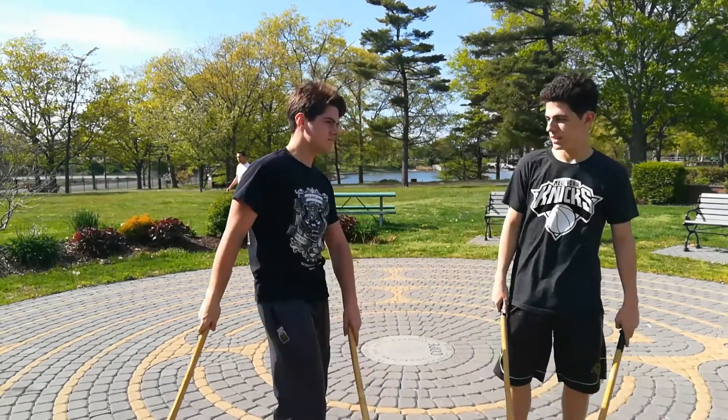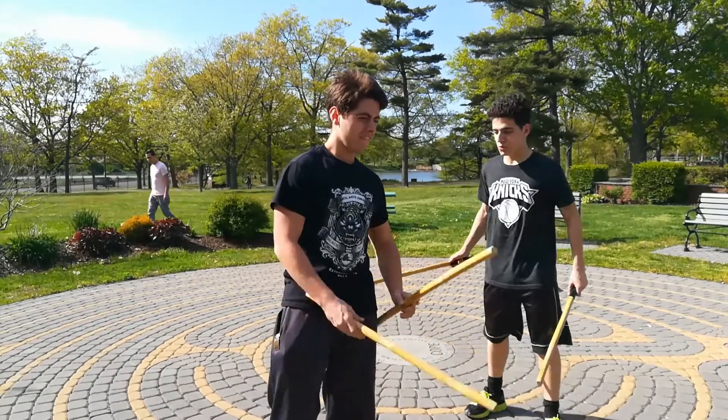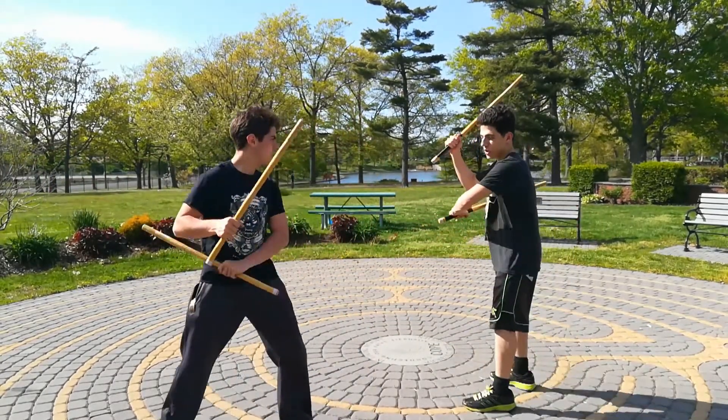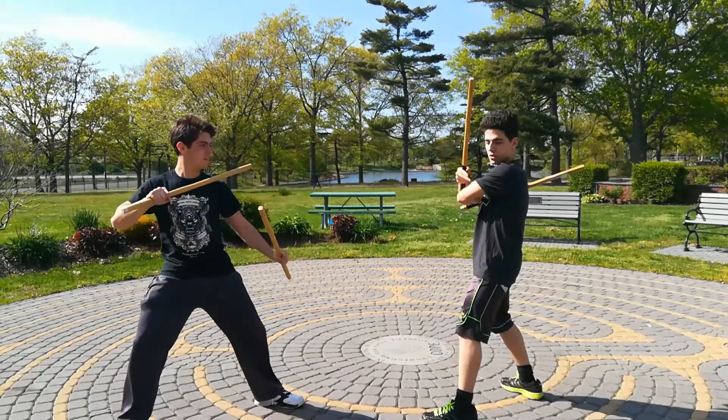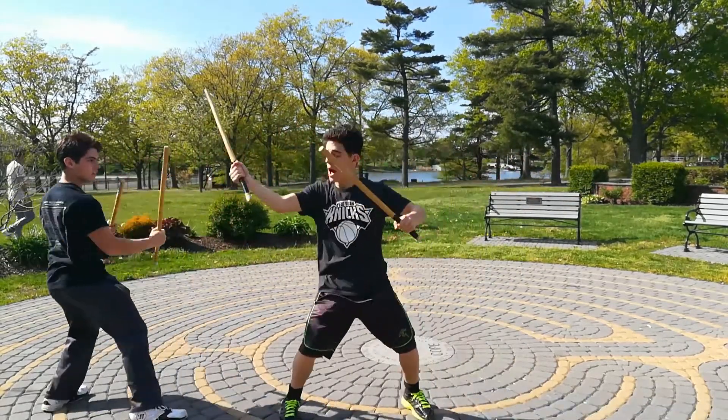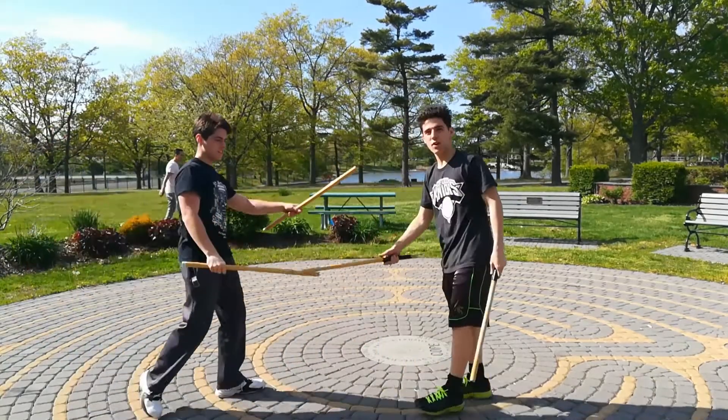Now, let's work on the spin technique. So come here. When you start this, you chamber one arm this way, one up. You come left, right, and you follow through to spin with the left. So that's striking.